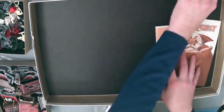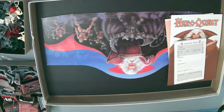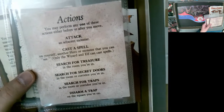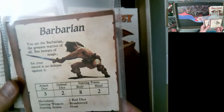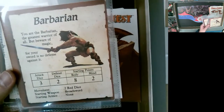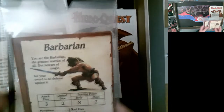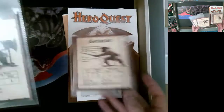Now I'll show you the individual components — this will be lengthy. You've got four character boards. The barbarian's reverse side shows a quick reference for what you can do on a turn. Each hero takes a turn, then Zargon takes a turn. Every time heroes trigger something — discovering a room, searching for traps, secret doors, or treasure — Zargon gets to do something. When a monster is revealed and a hero attacks, the monster defends by rolling dice, and vice versa.